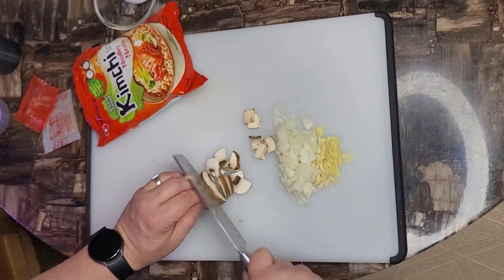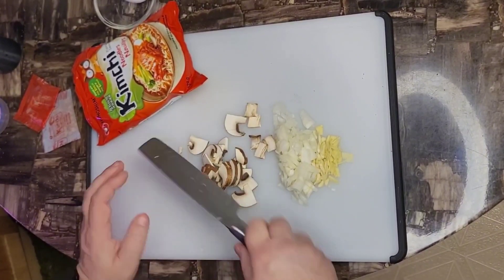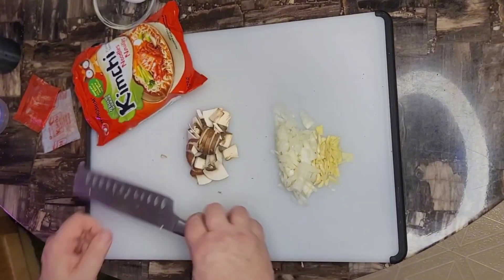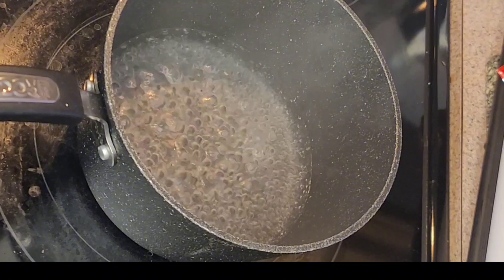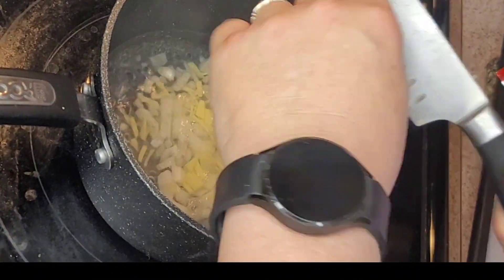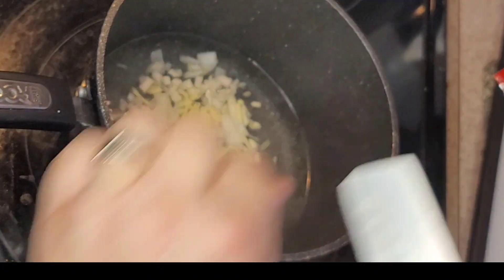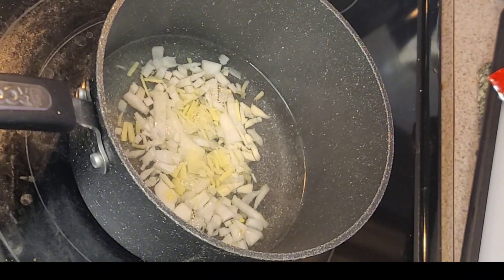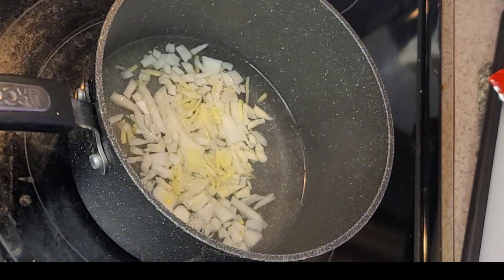Mushroom again, I'm just quickly slicing, and then we'll move over to the stove. Just nice and quick here — I'm just gonna get my garlic, my ginger, that's all going into the water first. Forget about all these bits here, that's only for me, so I'll throw them in. Get that in the water, we'll get that stirring around.